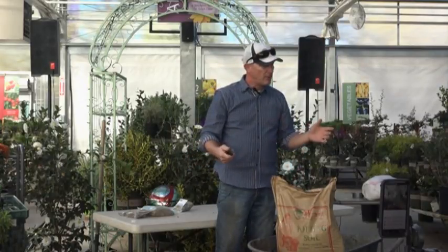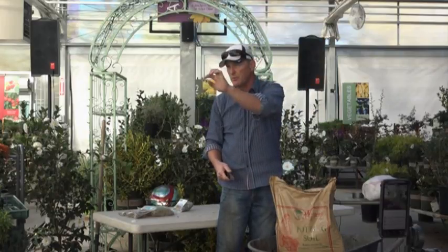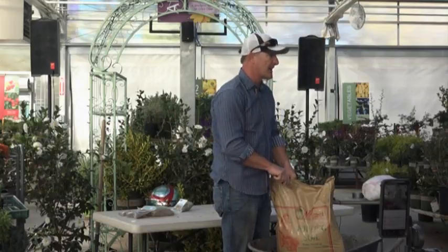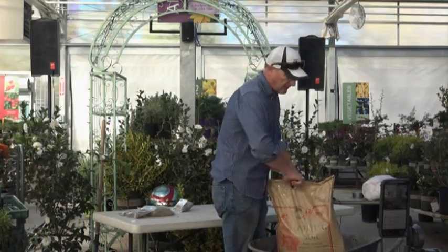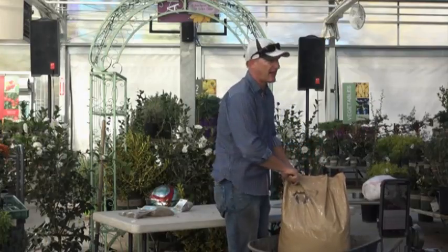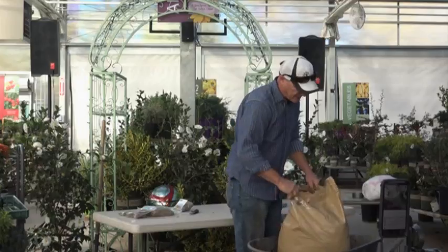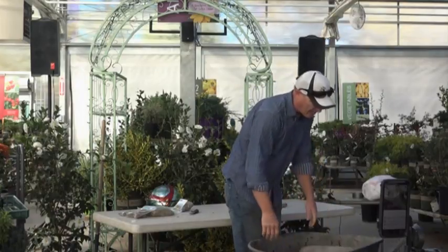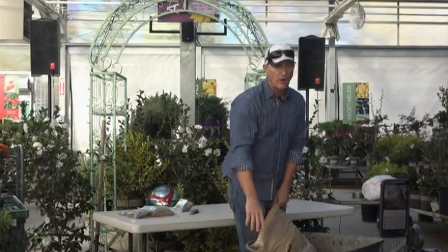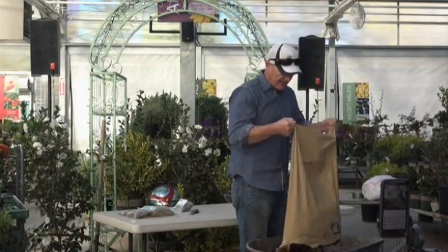I'll use compost or mulch — screened down to half-inch minus, no big chunks — or any topsoil or compost. I happen to have this open bag of potting soil, which is actually a bit of overkill, but I'll use it. I'll just dump a bag of your favorite amendment in the wheelbarrow.